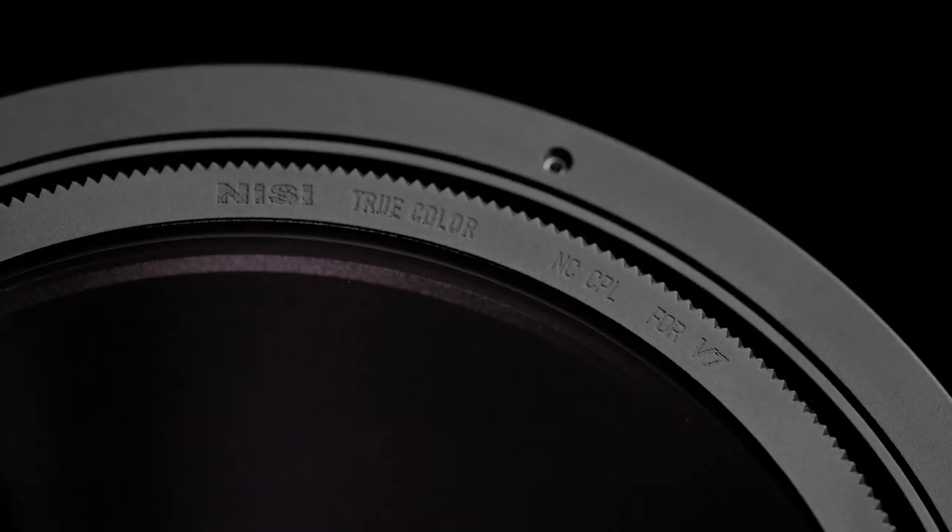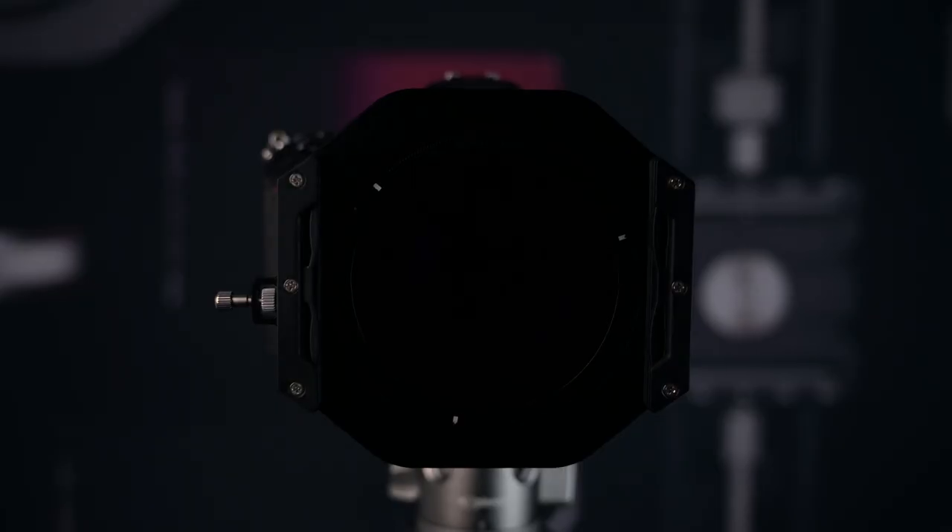Next is the new CPL — we call it True Color. This new polarizing material will give you images that are true to what your eyes see, all while reducing glare and surface reflections from non-metallic surfaces.